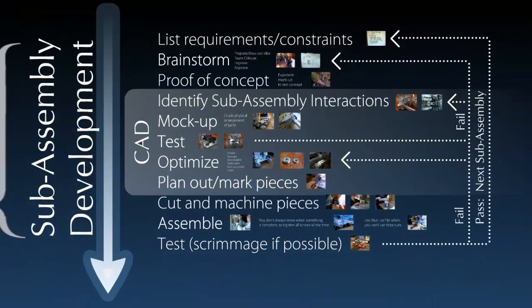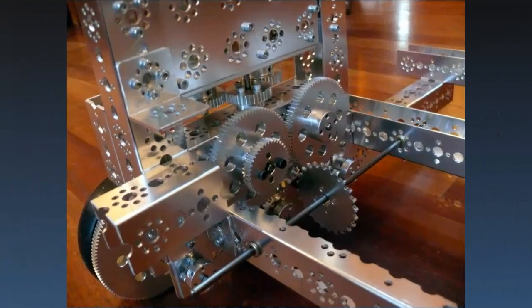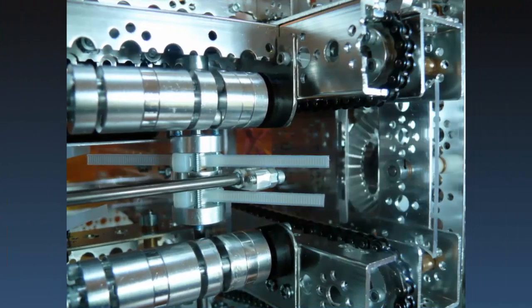After you've got an idea that looks like it's going to work, it's time to identify how this sub-assembly might interact with other sub-assemblies. Here you can see gears and a sprocket doing two completely different things but in very close proximity to each other. So we mocked it up to make sure they weren't going to conflict when they started working. This is an example of several sub-assemblies working together — on the outside you can see two rollers that keep the balls aligned while zip ties push them towards a chain at the end which lifts them up to later get dumped into a crate.